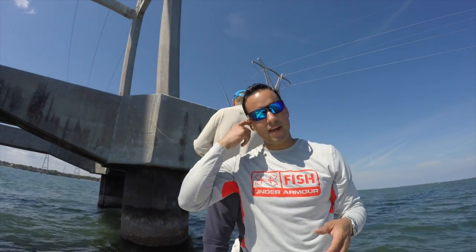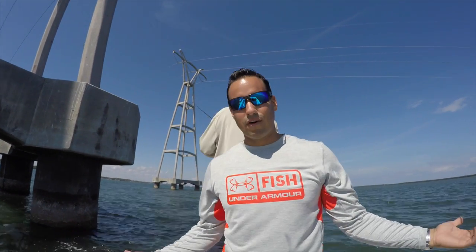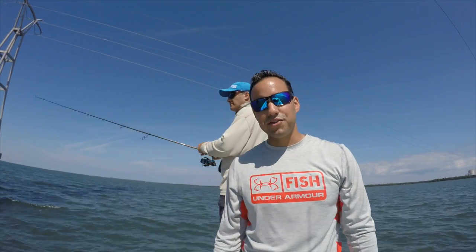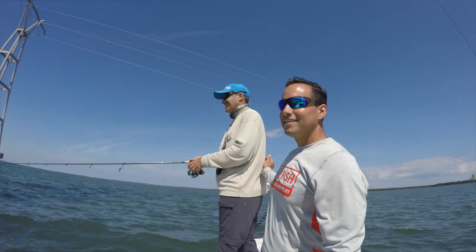Wow, had a great time today. Not any monsters, but we caught fish and first time ever catching sheepshead. It seems like there's always a new species for me to catch when I go out fishing. Thanks to my buddy here, Daniel Paralip.